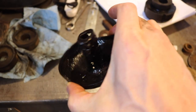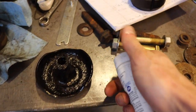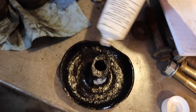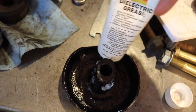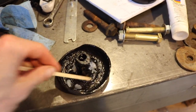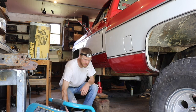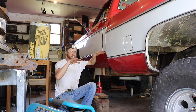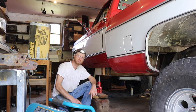Doesn't look too bad when you throw paint on it, even though there are holes through the center, but there's enough strength. Going to use dielectric grease — it's okay for rubber and plastic — just give this a lube to hopefully prevent corrosion in the future. And you've got to save your coffee stirrers because they're perfect for this job right here.